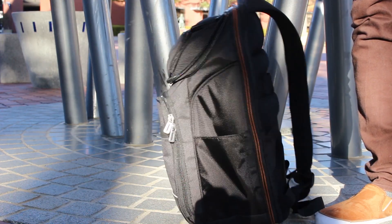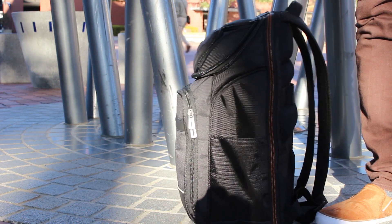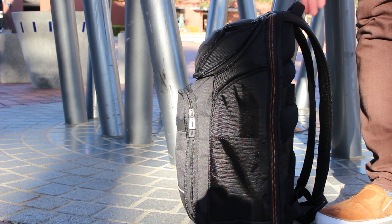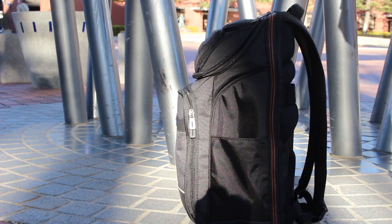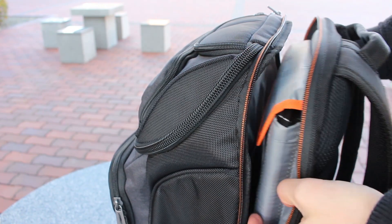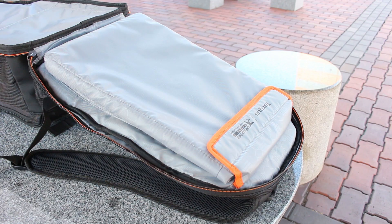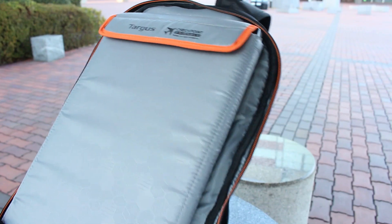It can stand upright pretty well on its own. However, it might topple over if one pushes it too much or if there aren't many items in the backpack. The backpack's main feature is the dedicated laptop section, where you can slide your 15.6-inch laptop securely without it wobbling around while you carry it through the city or the airport's checkpoint.